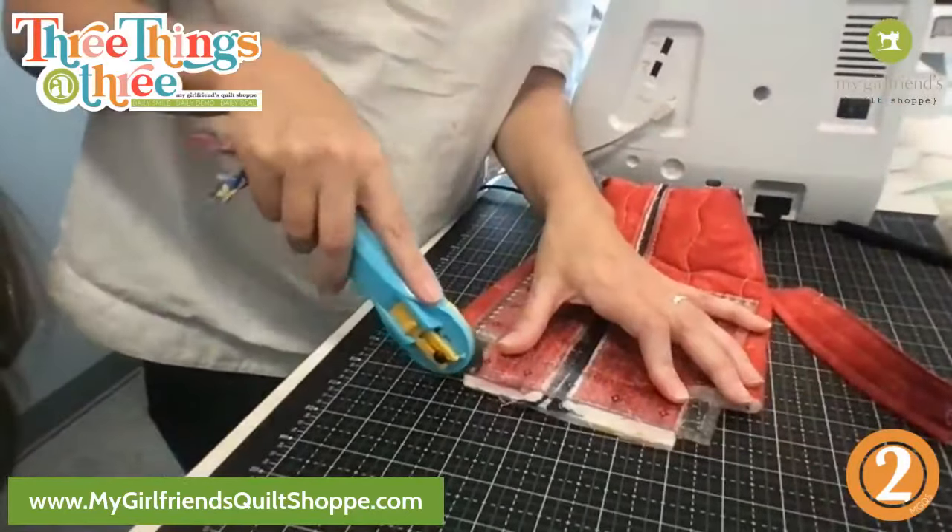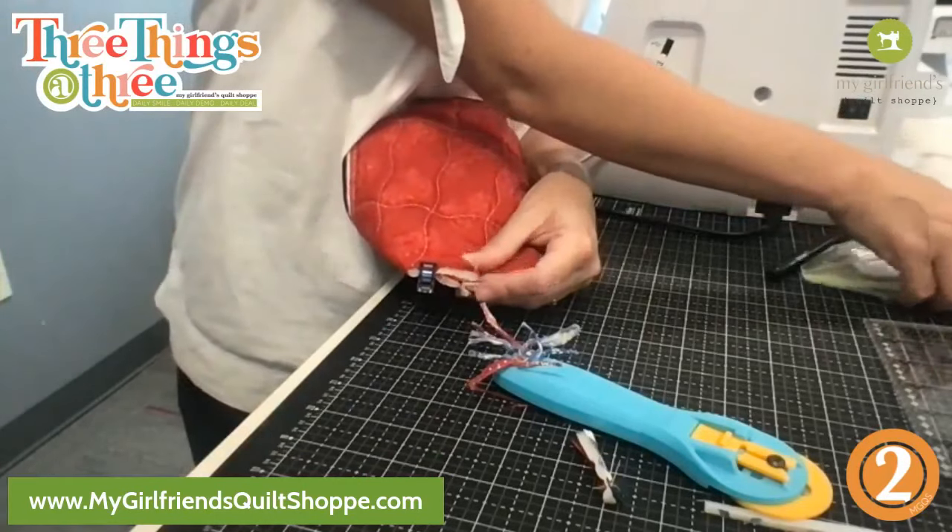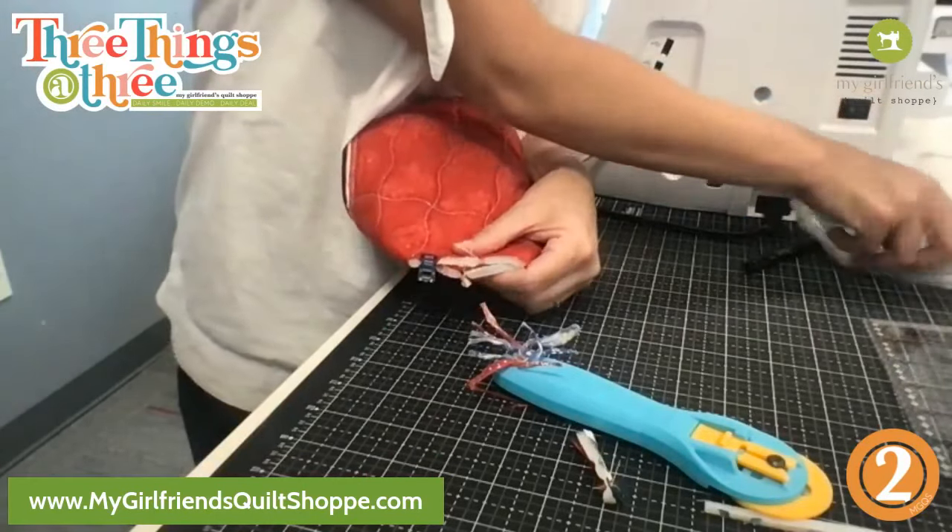So what I've done here — I'm going to get my little strap, stick it in this hole, and center it on my seam. I have my seam here, here's my hole, I've placed my strap in there, and I'm just centering it right on that seam. Then we push that together and stitch it up — that is how you add the handle.